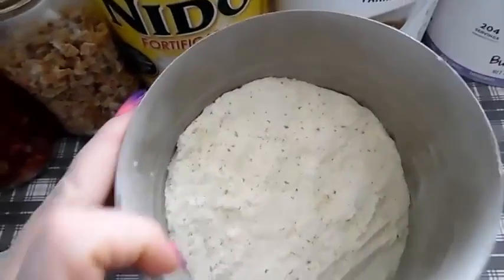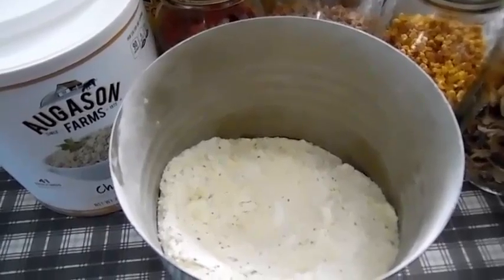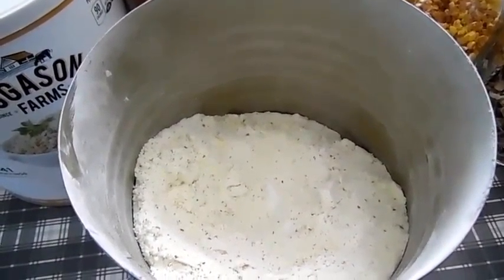As you can see it's all mixed up and that's it. To keep this mixture as fresh as possible, I use an oxygen absorber and a desiccant pack in my can to help it stay fresher and to keep the moisture out.